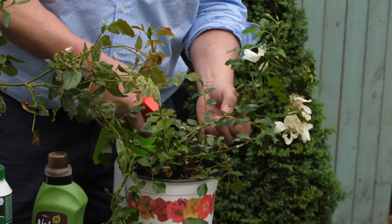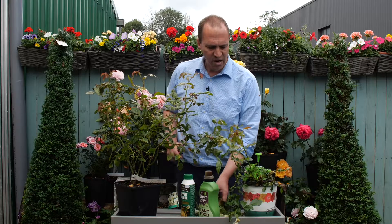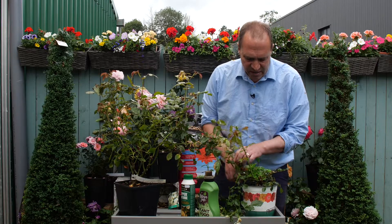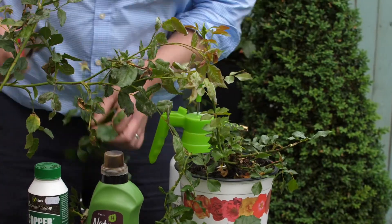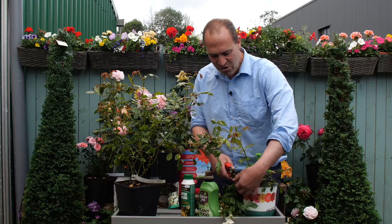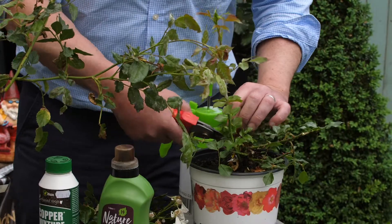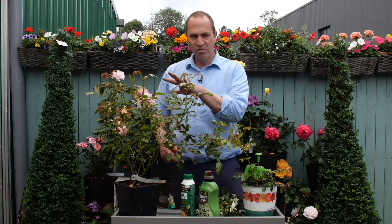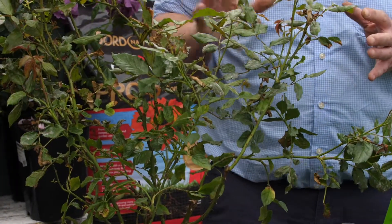Don't worry about what the books would tell you about not cutting back roses during the summer — don't worry a bit about that. Roses are far tougher and more resilient than people give them credit for. These will come back, and I guarantee you — I'll put a photograph up — I guarantee you these will be in flower again in just a few short weeks. I'll cut this one back in a while; that's the one with powdery mildew, but again I'll just remove all the infected growth.